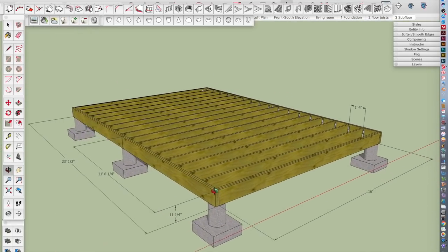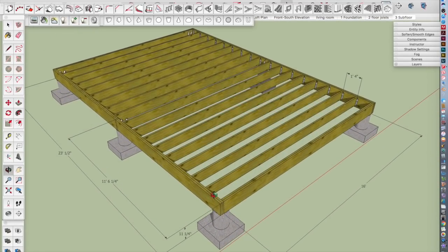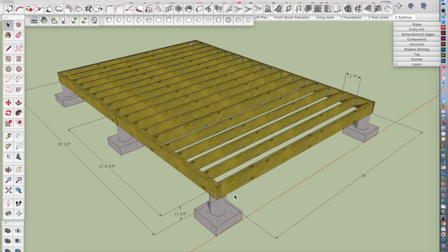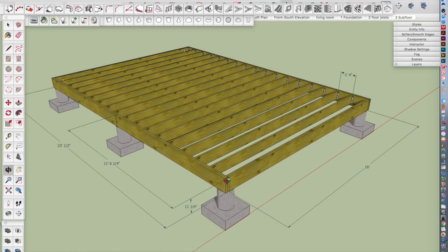I've got some dimensions on this model as you can see. Most of these are two by twelve on the outside perimeter and two by ten on the inside. This dimension is about 16 feet in the center, so there are full-length boards. This side is close — it says 23 and a half on my screen, but it's probably 24. I had to split that in the middle, so those are 12-footers there.